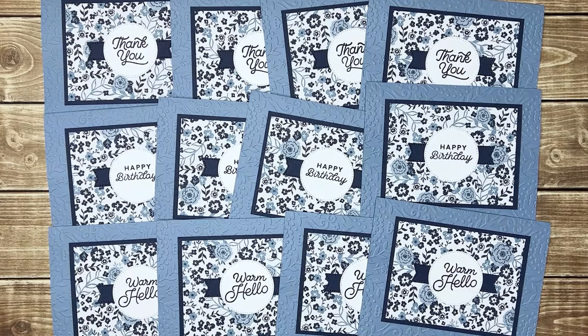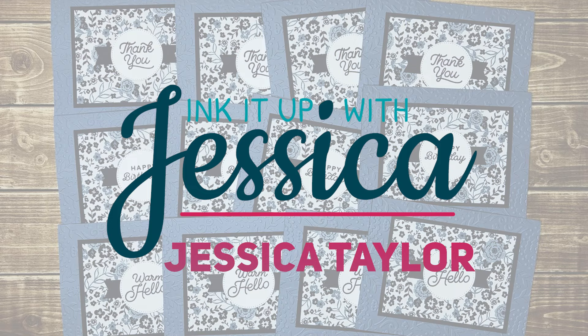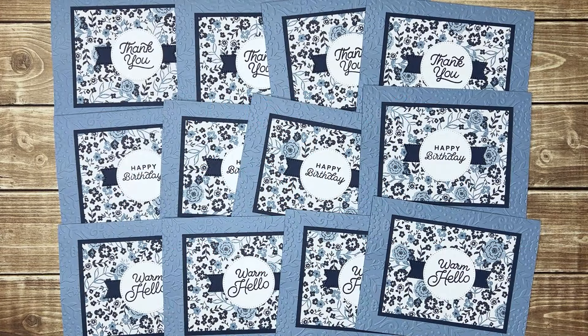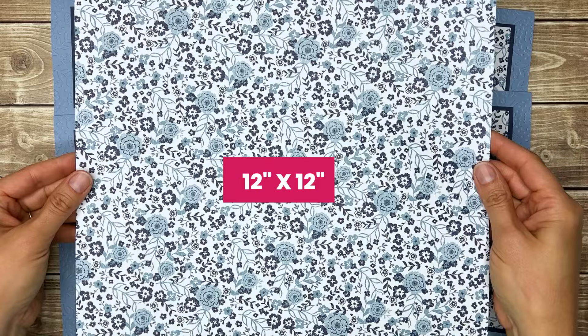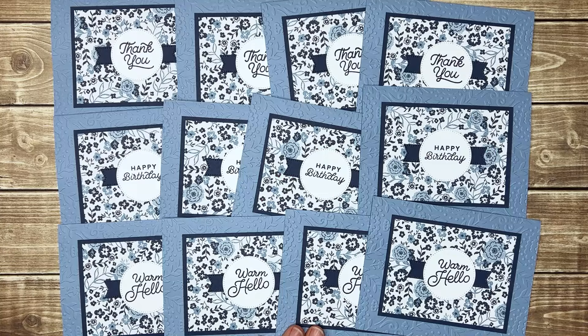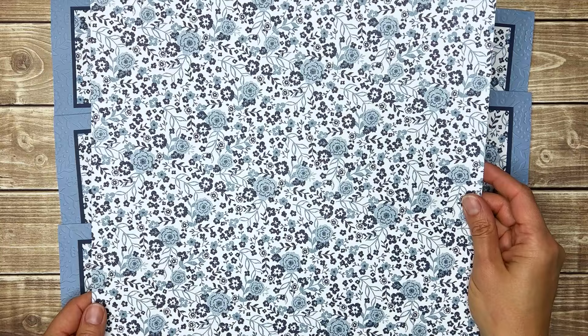Need to make a stack of cards for different occasions fast? Hi, I'm Jessica Taylor from Ink It Up with Jessica, and in this video I'm going to show you how you can make 12 cards from one sheet of 12x12 patterned paper. For this set of 12 cards, I used just one sheet of Countryside Inn paper from Stampin' Up.